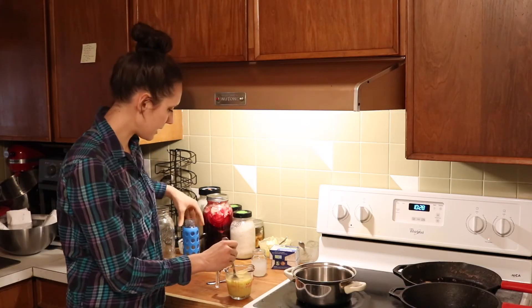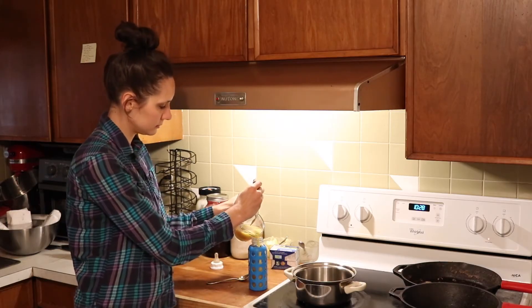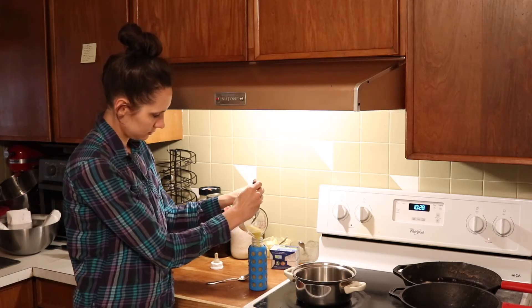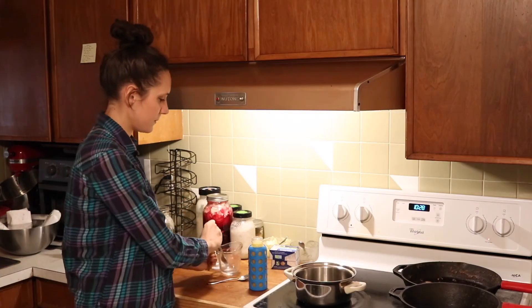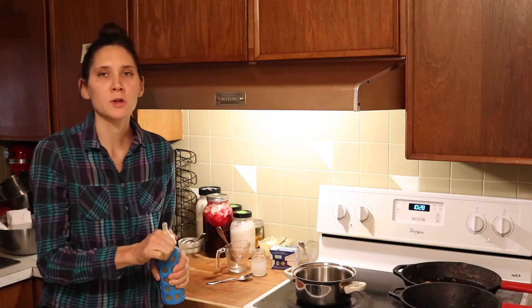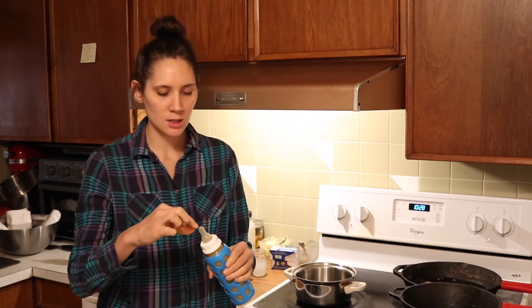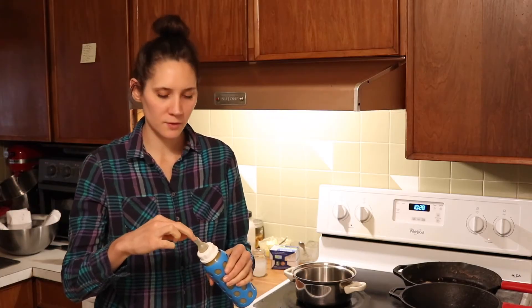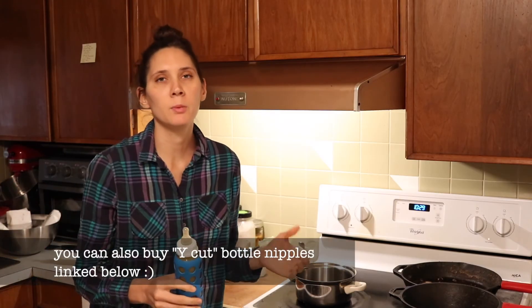I just mix that in a bit and then pour the rest into the bottle. It's just enough to fill up that nine ounce bottle. Then you just add the top. The other trick I was going to talk about is with the bottle nipple. As it cools it will start to thicken up a little bit, and what you can do is cut the very top of the silicone nipple with a pair of scissors — just cut a very small X in it — and that'll help it flow easier as things start to thicken up when it cools down.